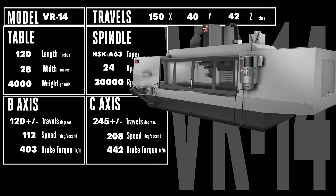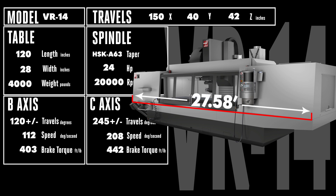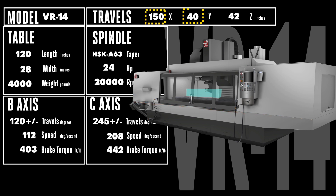The VR14 is where big meets colossal, in an enclosure that stretches nearly 28 feet on the outside, with a huge 150 x 40 x 42 inches of travel on the inside. If you need to build something that's complex and 12 feet long, this is your machine.